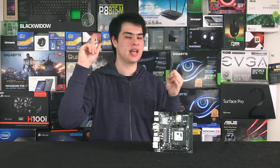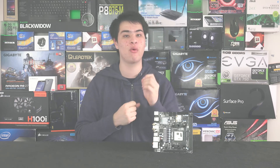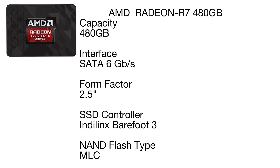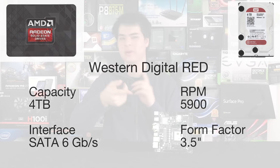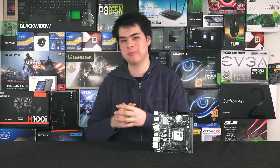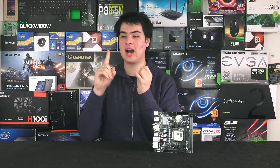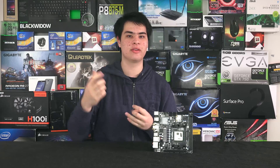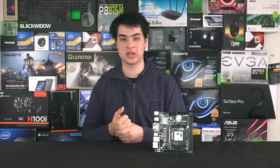For storage, we went with the AMD R7 480 GB SSD — two of them — and since our motherboard supports RAID, we put them in a RAID 0. We also got two WD 4TB Red drives for mass storage. The Red drives were chosen because at the time of recording, the Black drives were much more expensive, and the Green was only a dollar cheaper than Red, so we went with the Red for just two dollars more.